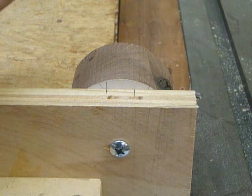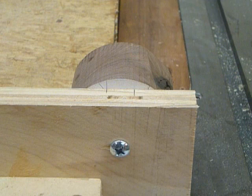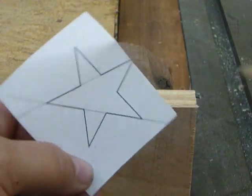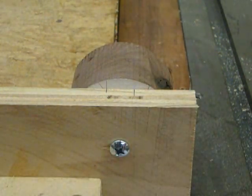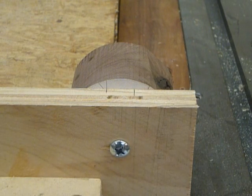Now as far as the blade height goes, you could try and measure it and get it right the first time, but I would much rather sneak up on the cut until we get our blade height to come right to that corner there. So I'm going to make a couple of passes until I get it right, and once we do, we won't have to touch it again.